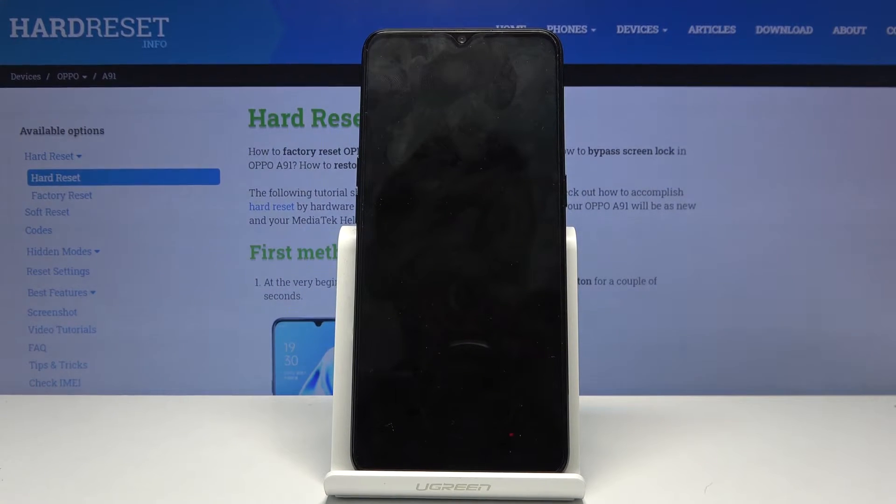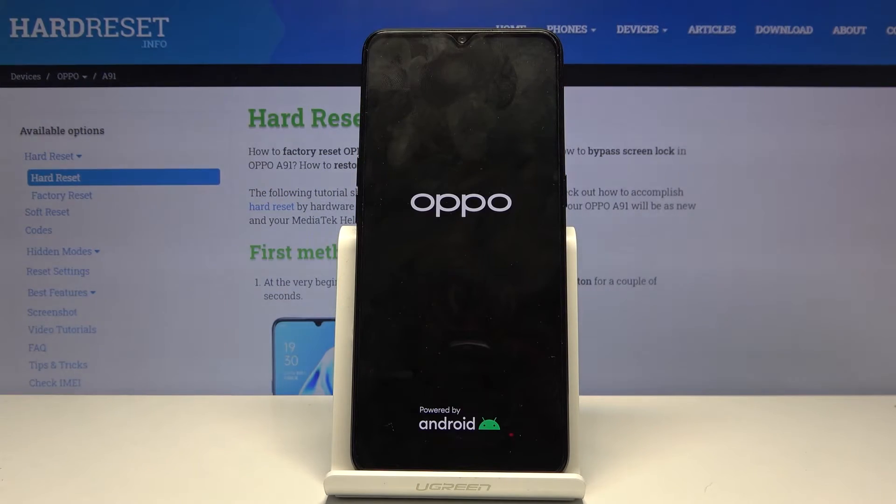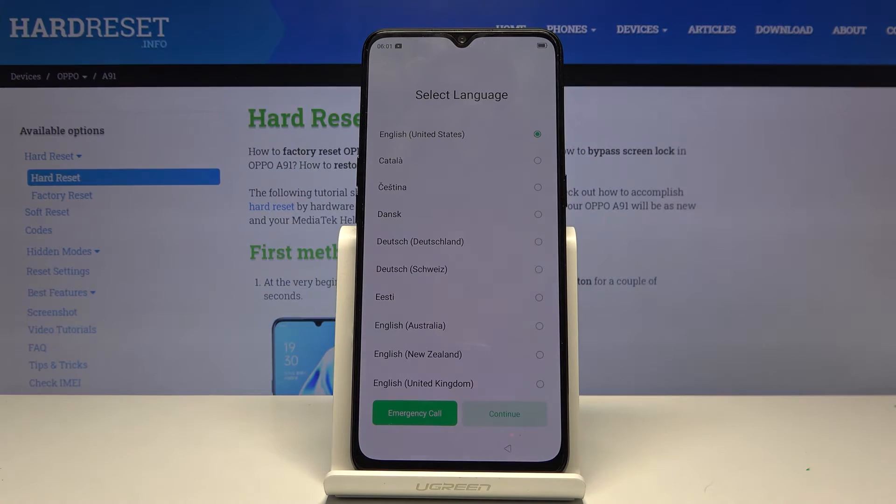Once it's finished, you'll be greeted with the Android setup screen. And as you can see, the process has finished and you can set up your device however you like.